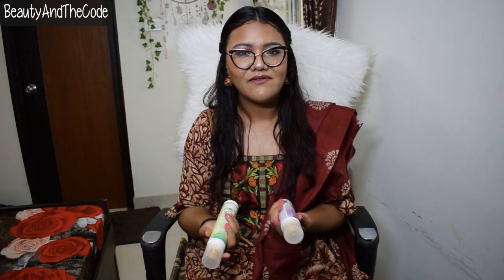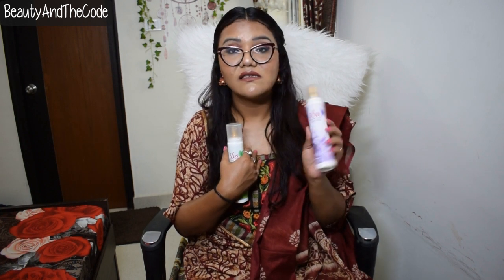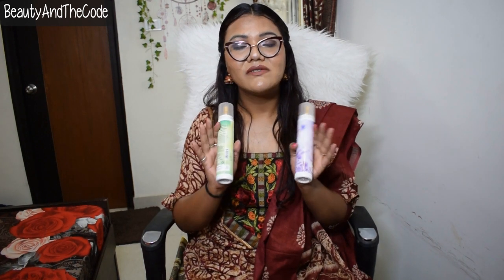That is my only complaint with the packaging. Otherwise it's quite lightweight, travel-friendly, and sturdy since it's made of plastic — so I'm not scared of it breaking or leaking when I travel with it. These are priced at 180 rupees and you get 150 ml of product, which is decent.